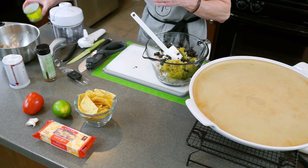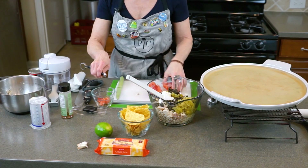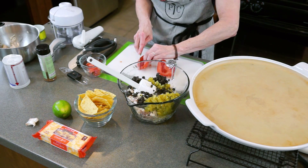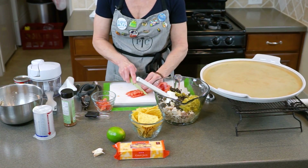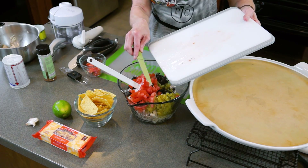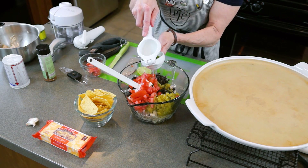Now we need to chop the tomatoes. I need to take the seeds out of the tomatoes, because we don't want those in our mixture. Now we're just going to dice these up and add that. We're going to add the juice of half of the lime, so we're just going to cut the lime in half and then use our citrus press. Look at all that juice that came out of there!